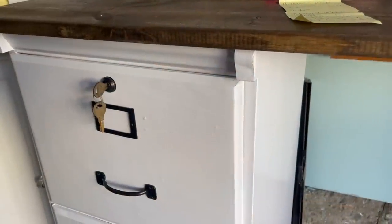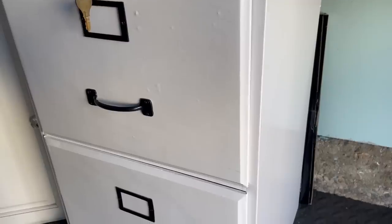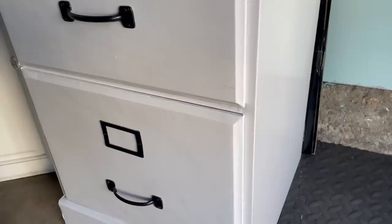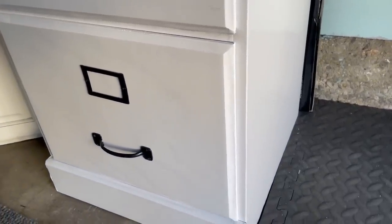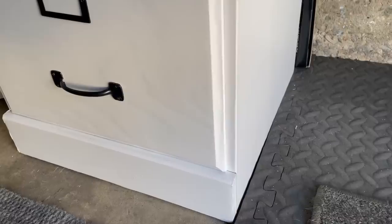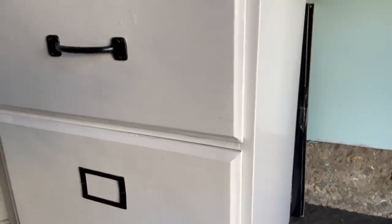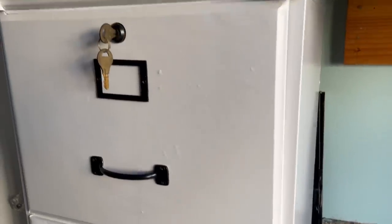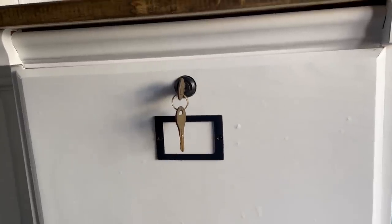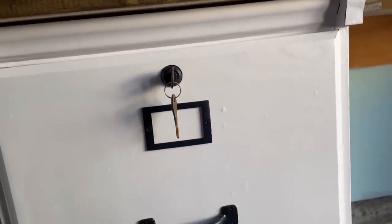If you watched my last video, you know that I found the two file cabinets on the side at Habitat for Humanity. And instead of painting them, I covered them with contact paper. I am so happy with that decision because they look fantastic. I've already bumped them around a little bit and they have absolutely held up. I've been putting files in them, opening and closing the drawers, and everything is absolutely perfect. This was such a great find — if you haven't seen that video yet, I'll have it in the description below.